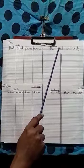Now the sentence is: the food is tasty. Begin with a capital letter and make sure you end with a full stop.